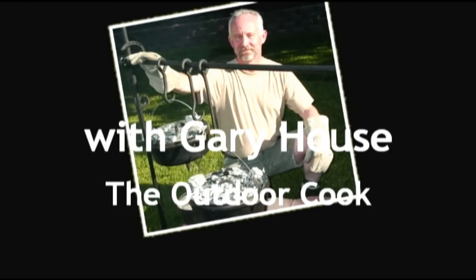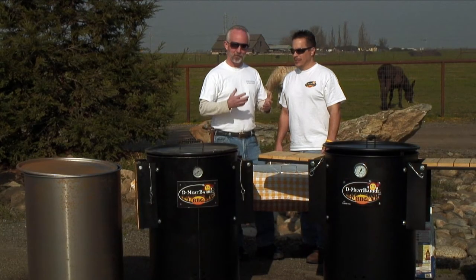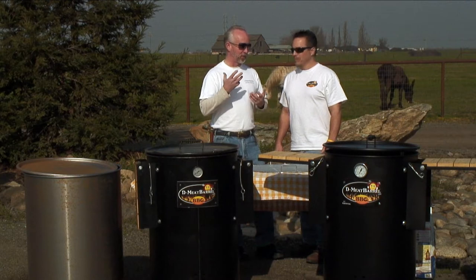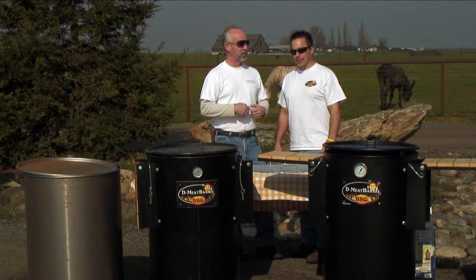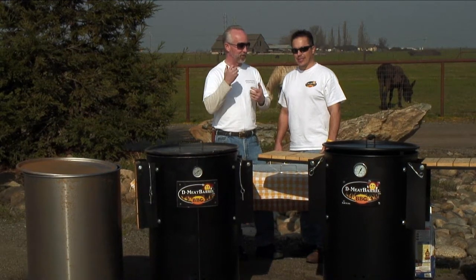This is Gary Howse, the outdoor cook, the Cooking Everything Outdoors show. I hope you try this at home. Now, Don, you have what I think is an incredibly innovative product. How did this come about? What was your thought process to create this item?